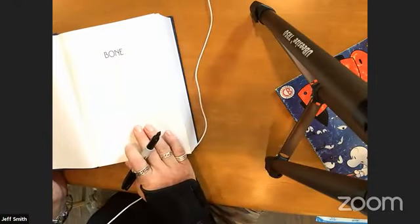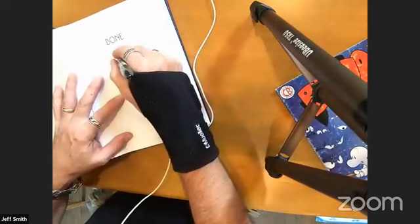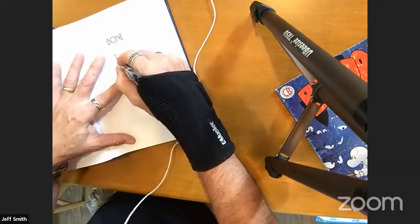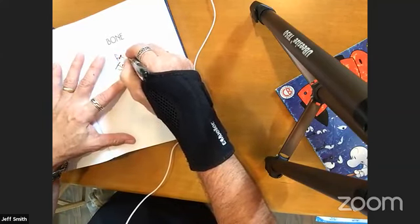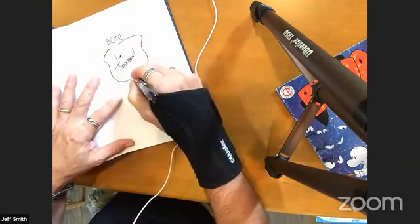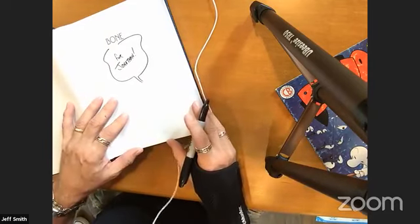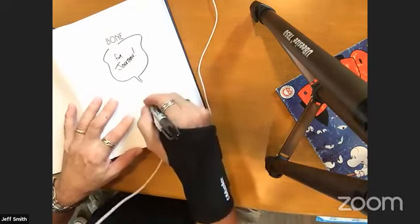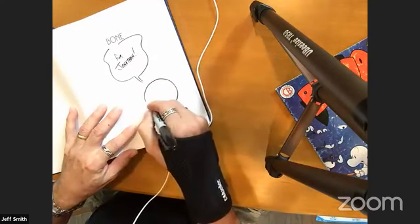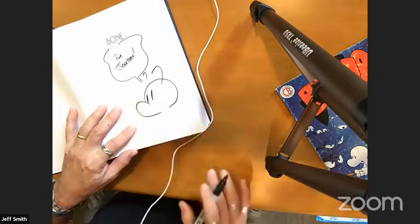So now we have a book for Jonathan in Liberty, New York, who wants a Phone Bone. And earlier, someone posed a good question: what characters do you like to draw that aren't your own? Well, I don't draw too many other characters, but if you look at the borders of my original art pages you'll sometimes see a Batman or a Bugs Bunny.